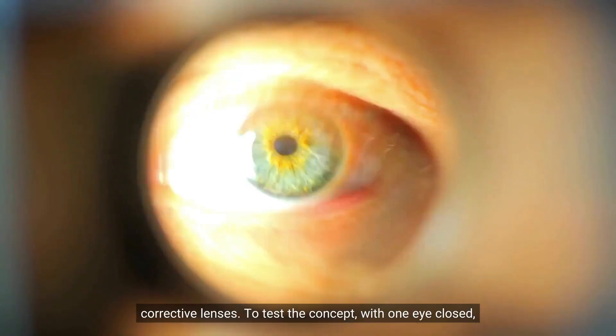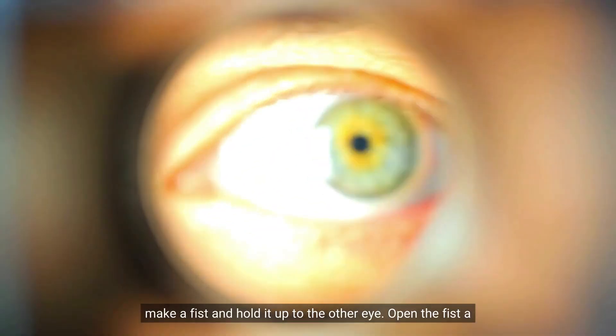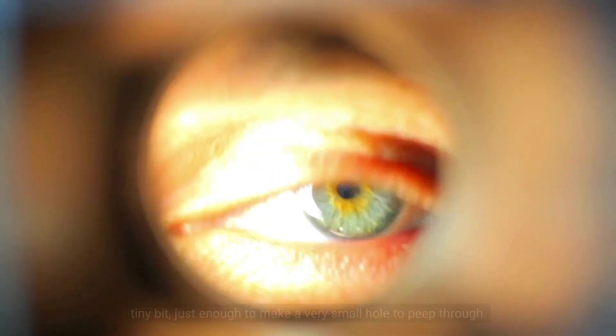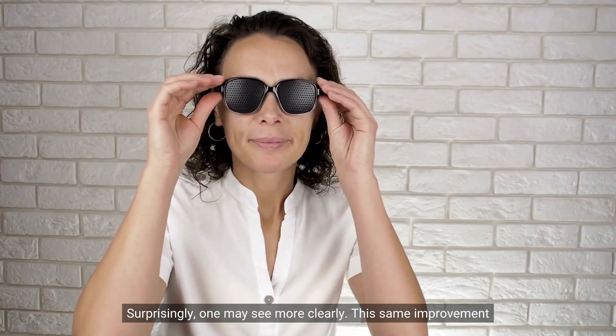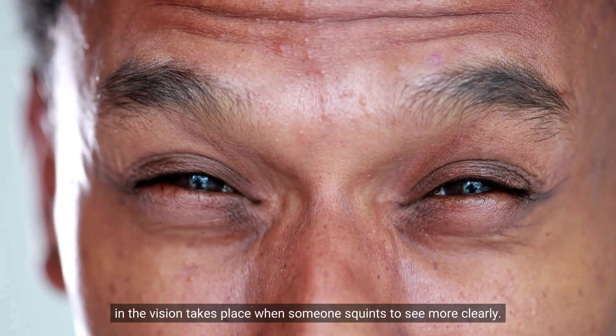To test the concept, with one eye closed, make a fist and hold it up to the other eye. Open the fist a tiny bit, just enough to make a very small hole to peep through. Surprisingly, one may see more clearly. This same improvement in vision takes place when someone squints to see more clearly.